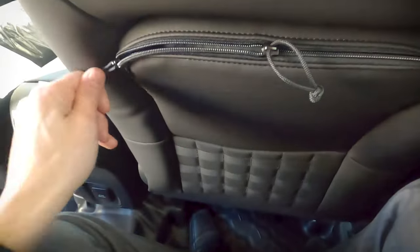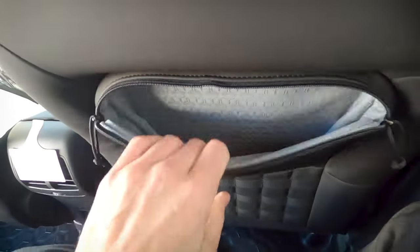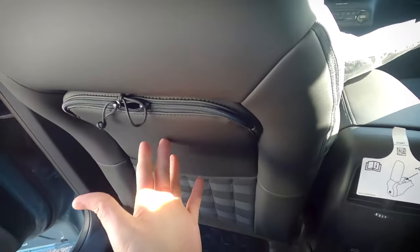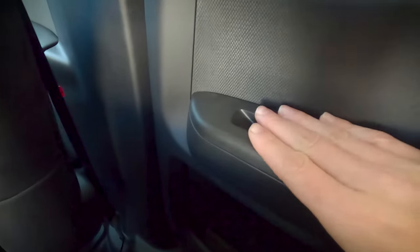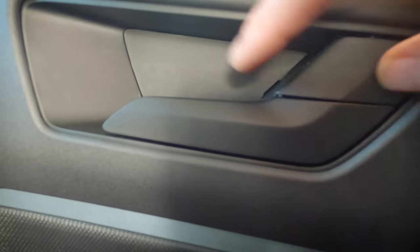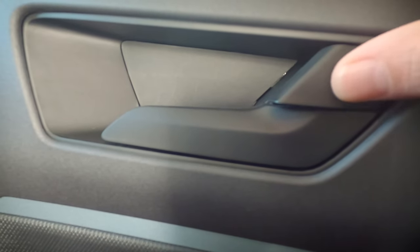The Bronco Sport does have these useful zippered pouches along both the driver and the passenger seat sides. Outside of that, there's not too much else. We've got our basic window control, and then we've got our unlock and lock button. It feels a little bit different than what you might be used to in a Ford vehicle.